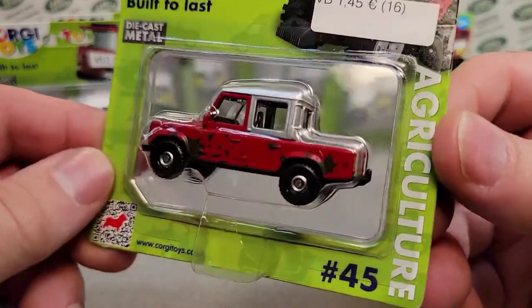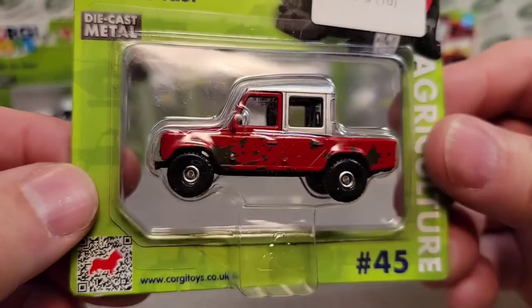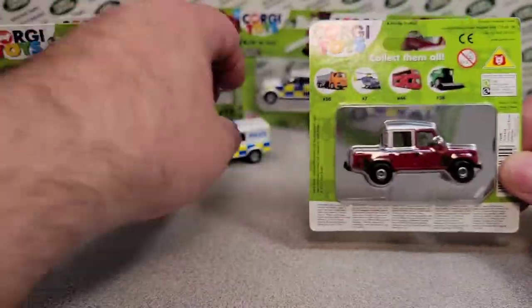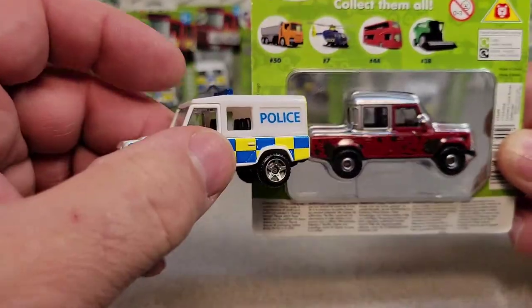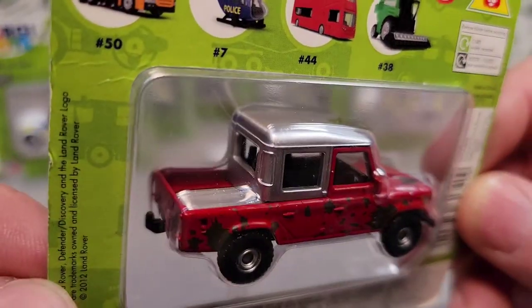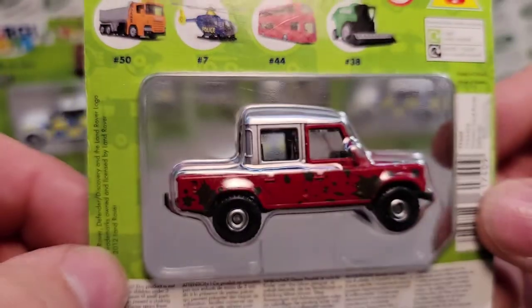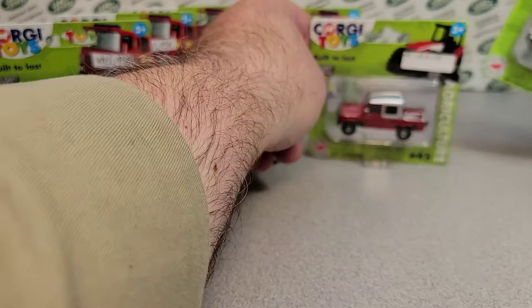The other one is this one here. I don't have this one. It's got the mud splatter — a farm look to it. I'm going to assume this is the same basic model but with different wheels, and they just put a crew cab pickup top to it. That is awesome.